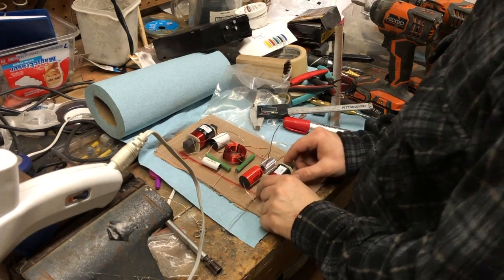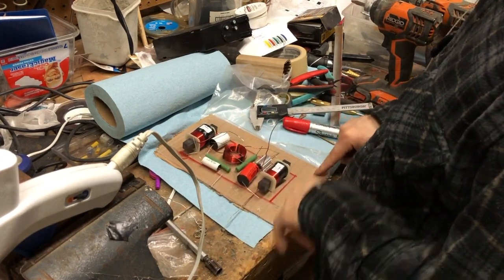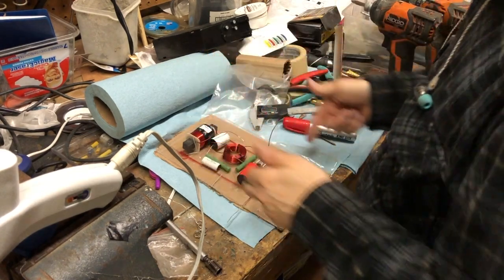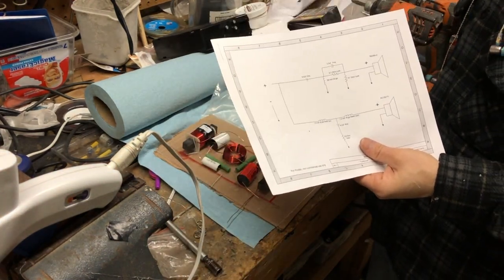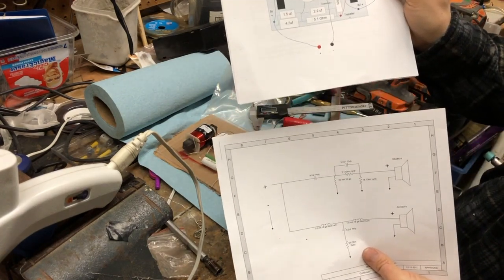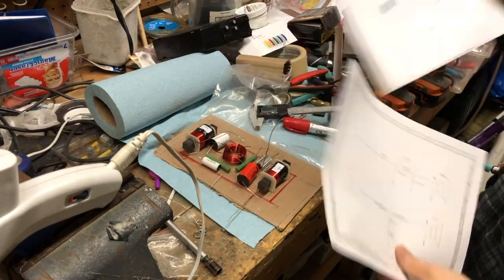I'm going to get the crossover situated. I've got a piece of plexiglass — that's kind of what I had laying around. This is going to go in the back of the speaker, and I've laid out my crossover components following the wiring diagram. I wanted to follow the guidelines here as closely as I can, but unfortunately it can't quite work given the shape I have available.